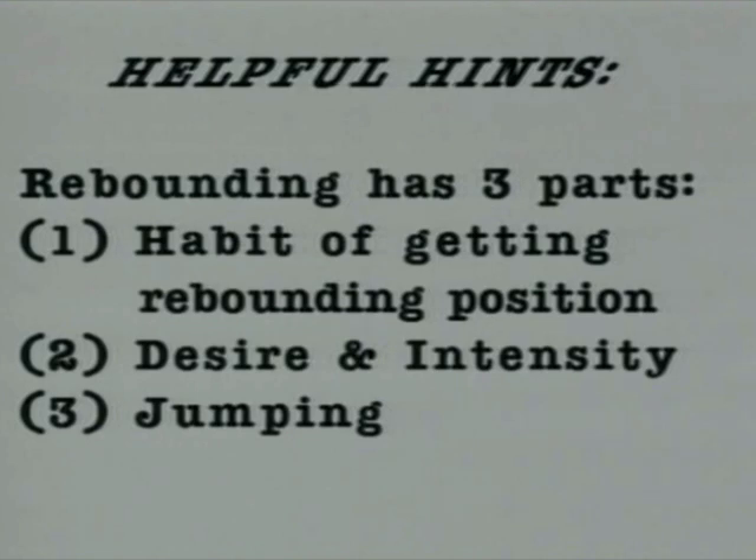You have to have a desire or an intensity to want to rebound. The last part of rebounding comes down to your athletic ability or your ability to jump. That's why we're taking part of this video today — training jumping drills for you and also the benefits that you will gain from that.